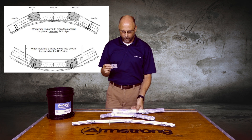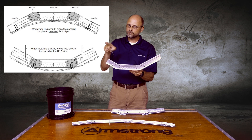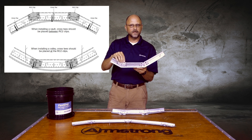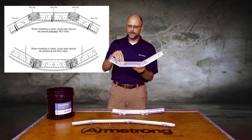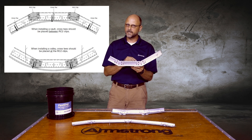Now if I want to do a convex radius, all I do is take the peak of the clip and put it downward. The same philosophy applies — I will point the clip downward for a convex system, and I will do it every 8 inches or every 16 inches as well.